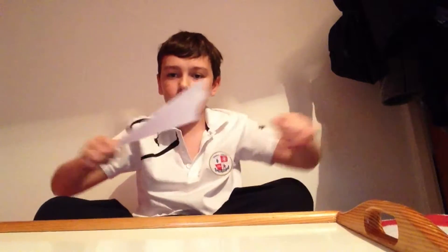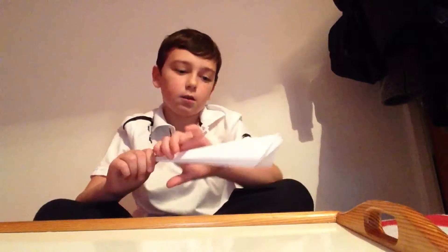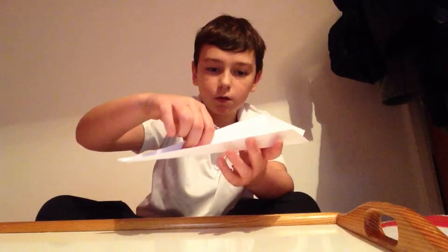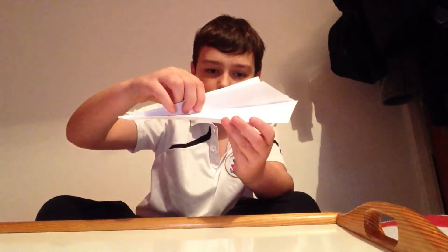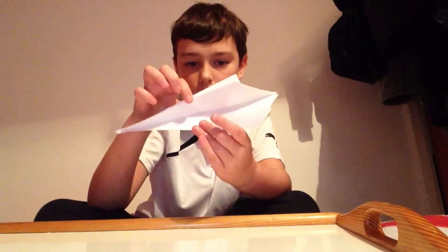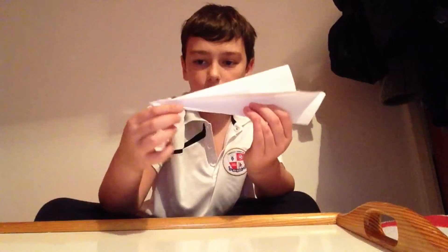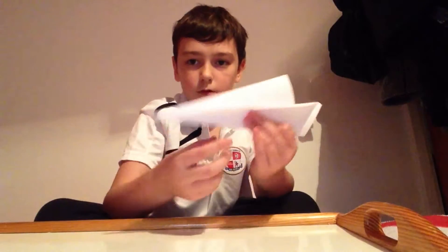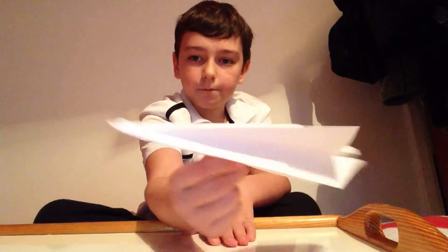You don't need to run your nail down this bit. Now, once you've done that, if you open it up a bit and do that it'll look like that. Turn it over so it looks like that, and then bring these two bits down like that, so it looks like that.